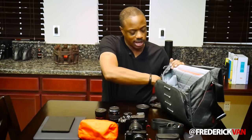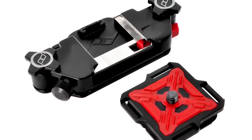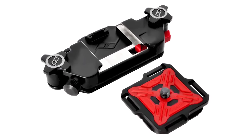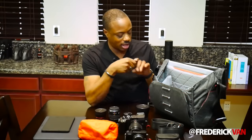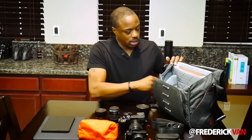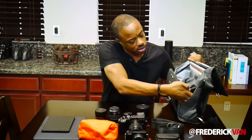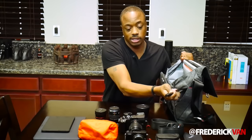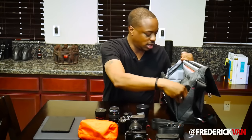Over on the side pocket, I have an extra Peak Design Capture Clip. If I want to put this on my belt, I can clip my camera onto it and rock and roll that way — I like to have that flexibility. On the other side, there's just another clip that I can attach things to, like keys or whatever.